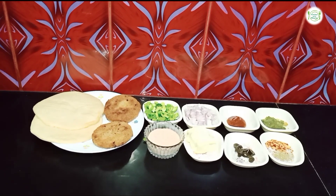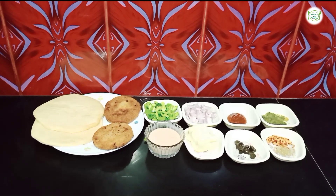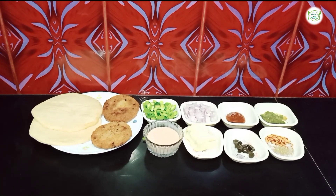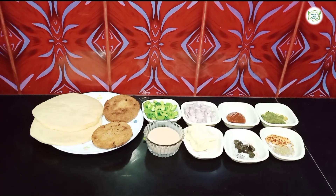Assalamualaikum, welcome to Kitchen with Alina. I hope you will enjoy it. Today I am making a pizza burger. This is a large pizza burger which is very popular in Indian street food.